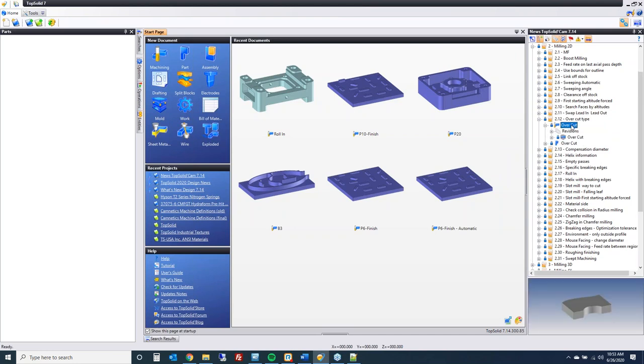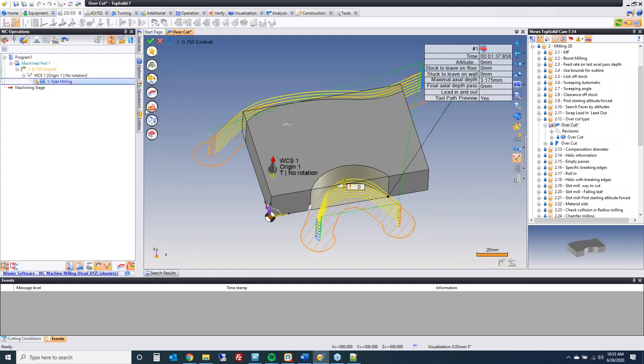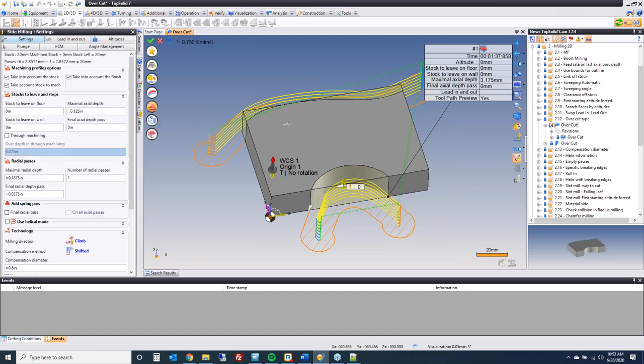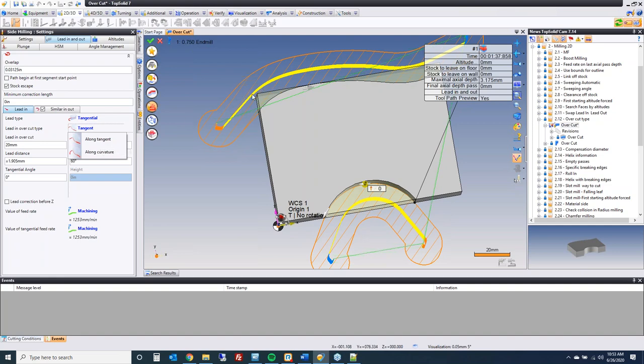Overcut: this is a wonderful addition to the extensions for side milling. Going to lead in and lead out with a 20mm extension — there is now a lead-in overcut type. You have either tangent, which makes a tangent extension in a spline or arc shape, or along curvature, which follows precisely the curvature of the geometry. This gives you better control depending on what you're after, along with control over the lead-in over-length.